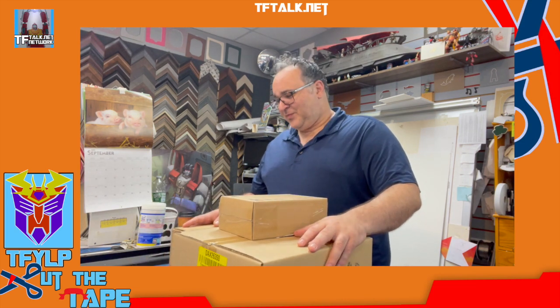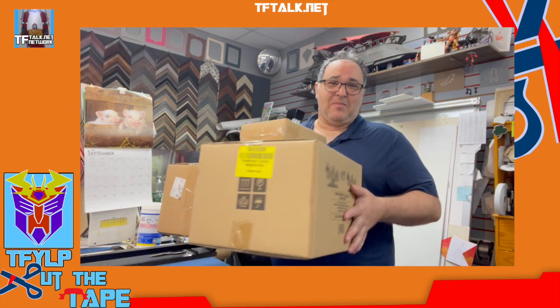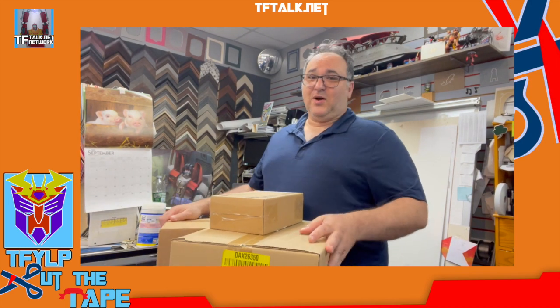Hello, and welcome to a very special episode of Cut the Tape. I'm your host, Rick Alvarez, and I have some brown boxes here. What's in the boxes? Let's find out together. Let's see, where is Cutty? Cutty McKnightface.